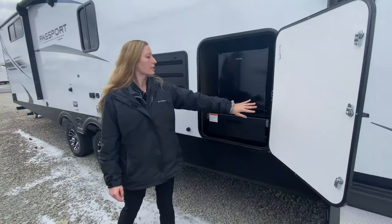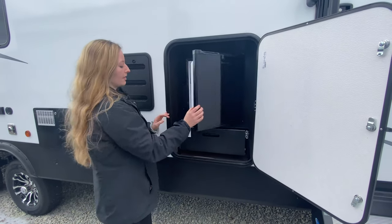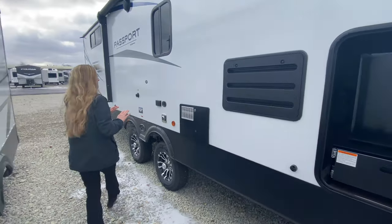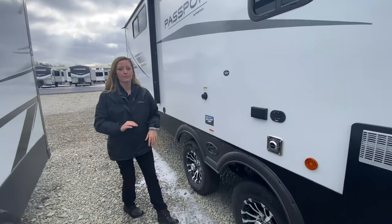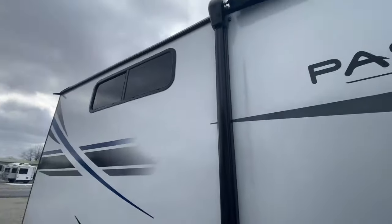And you have an outdoor kitchen, mini-fridge — which is what that looks like — plus two burner tops, so you can cook a couple things at the same time. You also have a spot for a TV hookup and your outdoor speakers.